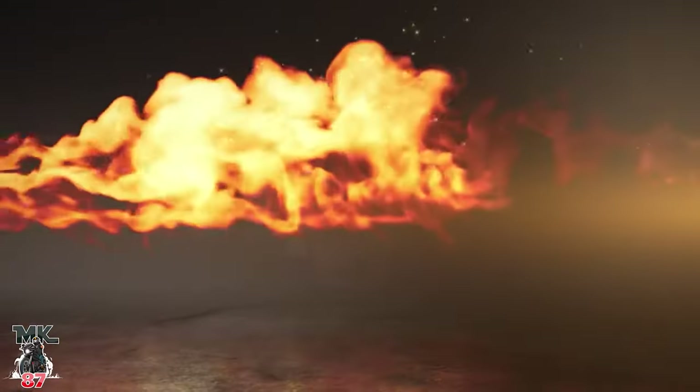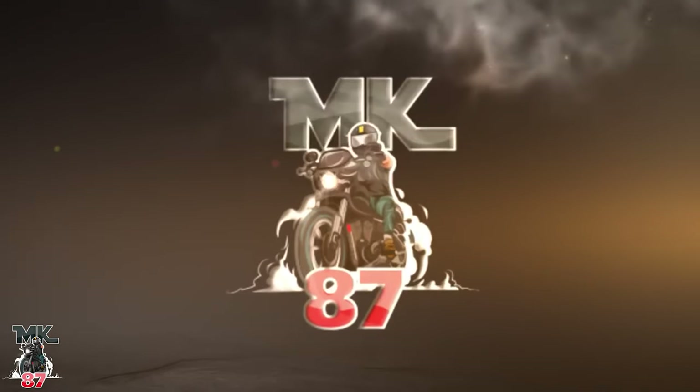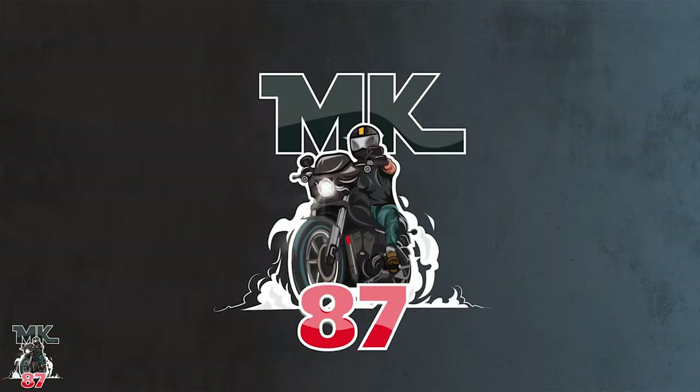Today we're gonna be talking about the brand new Indian Challenger Elite. Welcome back to the video guys, today we're gonna be talking about the brand-new Indian Challenger Elite.